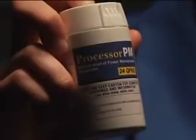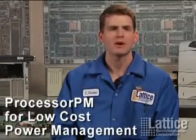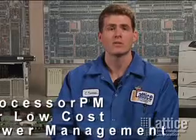Take one of these — they'll solve your problem. Processor PM is a companion to microprocessors and DSPs to handle voltage supervision, watchdog timer, and reset pulse generation, all in one device. This means if you have a design with multiple supply rails, like the Freescale PowerQUICC, Processor PM will simplify your interface, reduce your bill of materials, and increase your system reliability.